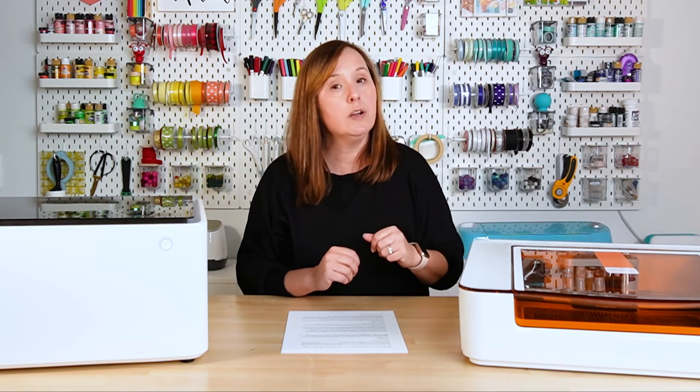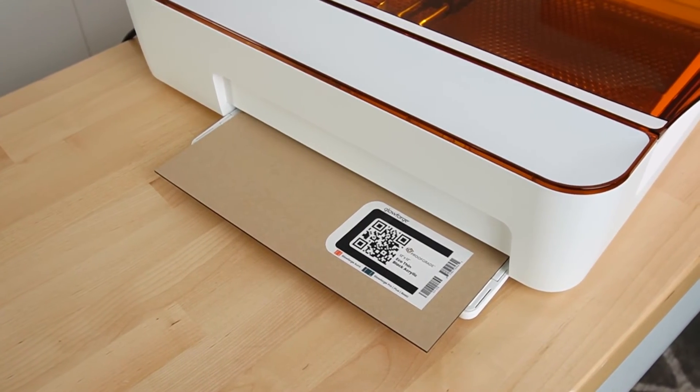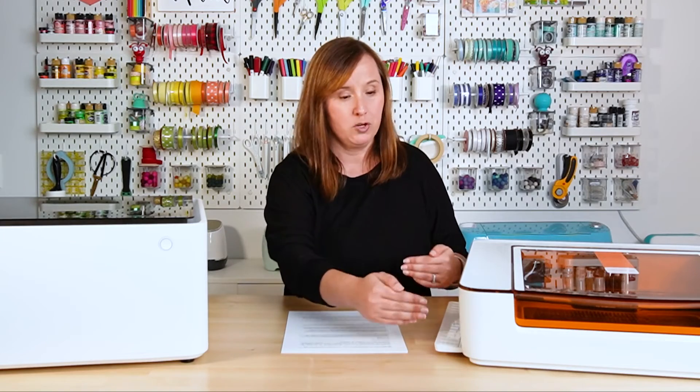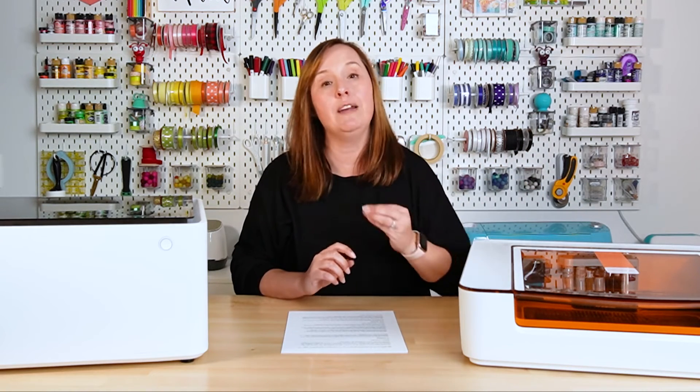The bed of the Glowforge Aura is 12 by 12, and the usable cutting area is about 11.5 by 11.5 inches. It does have really nice pass-throughs on both sides, so you can stick much longer material through it — as long as it's not 12 inches or more tall — and cut it as well. You can also remove the tray inside and engrave items up to three-quarters of an inch thick.